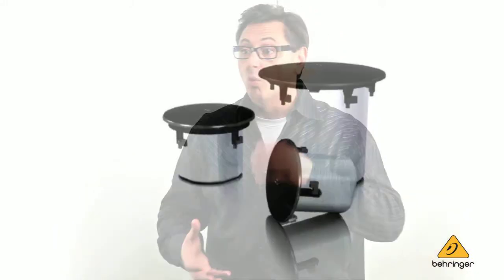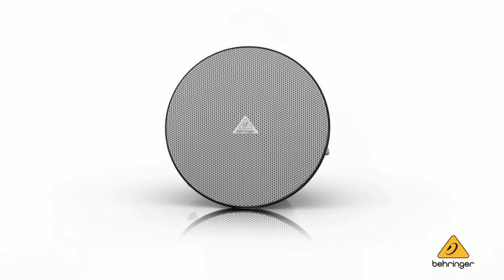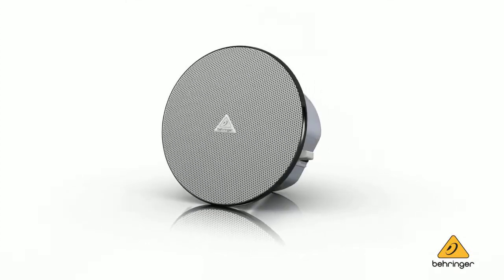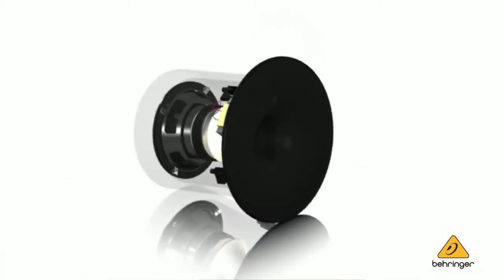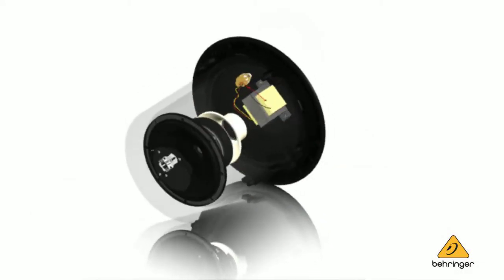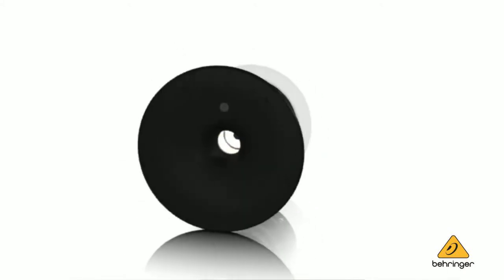Of course, we paid attention to performance. We have four different models: one subwoofer and three full-range models, including the ST2400 Nano, which is designed for limited clearance ceiling applications. All units are UL-rated. They all come with an integral back can, and they all come with our unique switchable low-impedance mode, as well as a switchable high-pass crossover for use with the subwoofer.